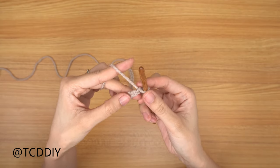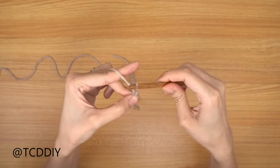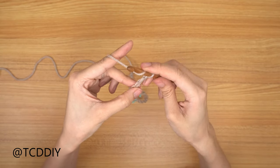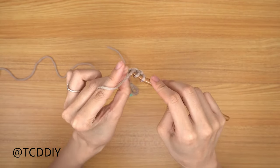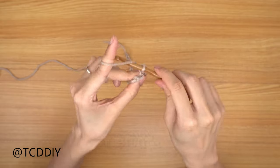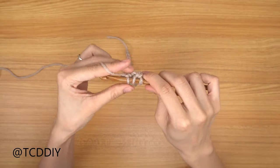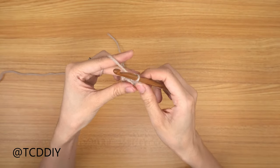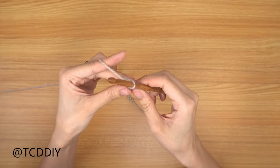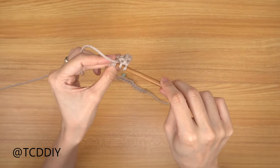Block off that last chain and do a chain up of two that counts as a half double crochet. Prepare for a half double, then go into the third stitch from your hook. Yarn over, pull through that stitch, yarn over, and pull through all three loops. Keep putting one half double crochet into every stitch going all the way down until you hit the last chain, and then I'll meet you back to do an increase of two half double crochets.